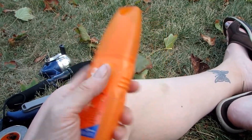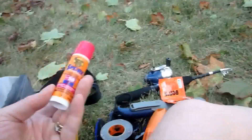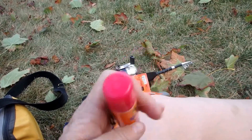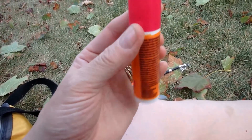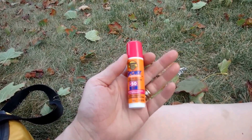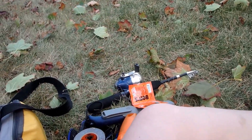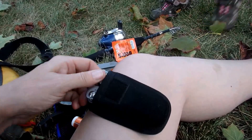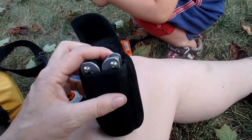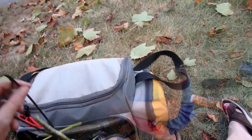Bug spray, bug wipes, and a little sunscreen — it's SPF 50, just a little stick. I prefer to wear sleeves and hats, so I really just need cheeks, nose, ears, and maybe a little bit of the back of my neck. I've got long hair so I don't need to worry about that. And a Gerber Suspension multi-tool, which has pliers for taking out fish hooks and all sorts of good stuff.